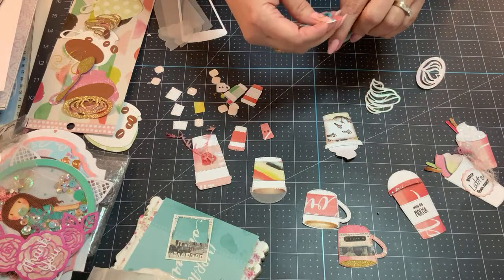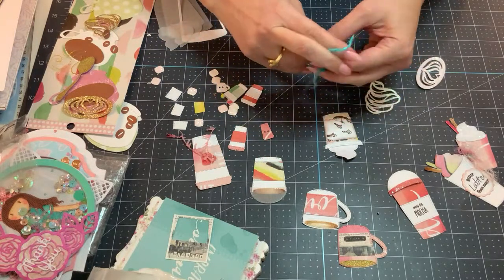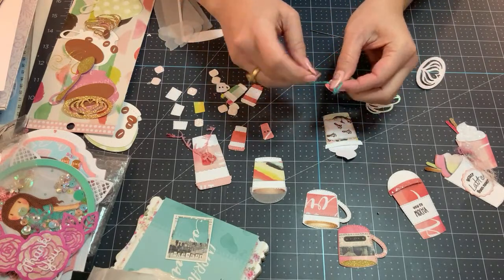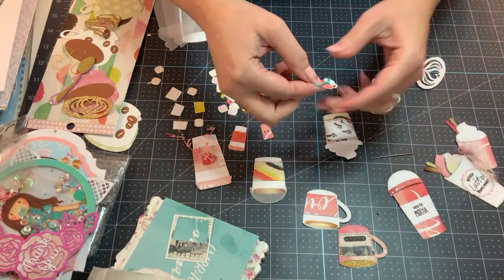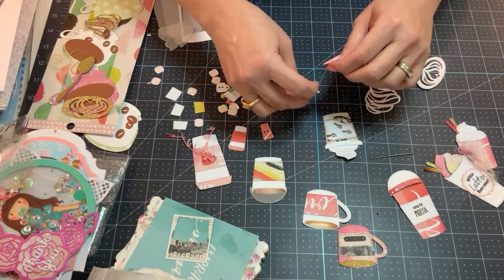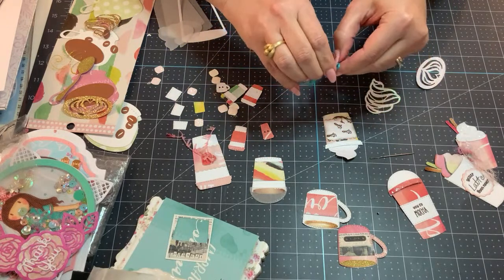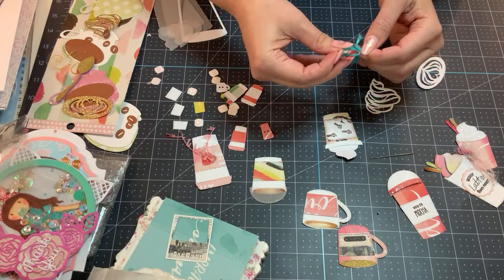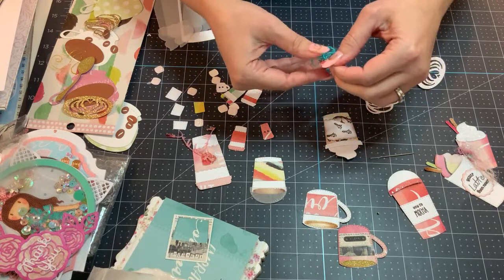All I did was put the yarn through the little button coffee cup, and what I'll do now is just tie a little bow — which I know is difficult to see — but I'll show you guys up close once it's done. This is just a little snippet of yarn. I hope you're all doing well, Maureen and Aretha. I hope there's someone else here too.